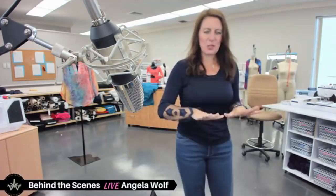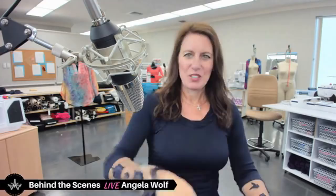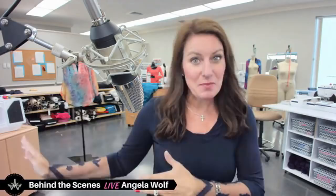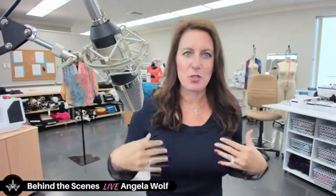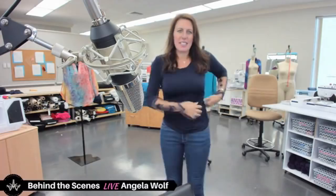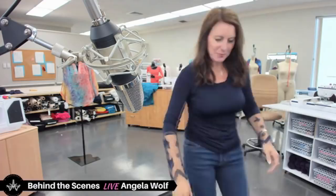I think it turned out cute. You guys took the poll last week, and 65% of you said to only do the lace for three-quarter length sleeves, so that's what I did. It was super easy and super fun. This is an ITY knit in dark navy — I have a whole bolt on my website. The fabric sewed up beautifully. I made my Ruche Tee with a twisted neckline and ruching on one side all the way down.